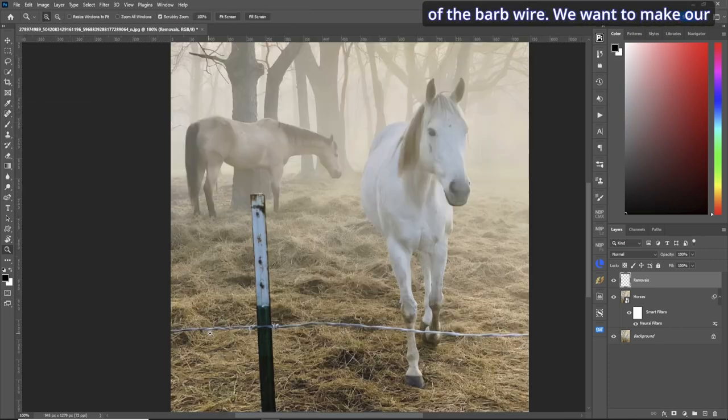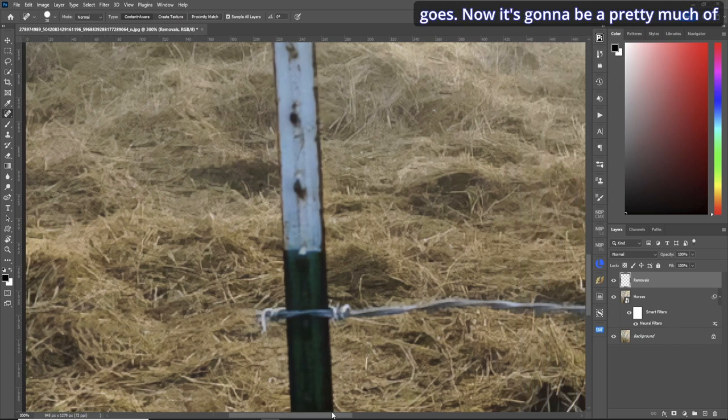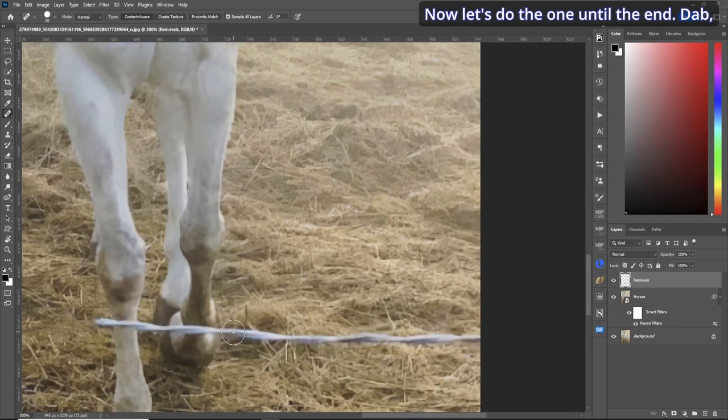We're going to use the spot healing brush tool. Zoom in on part of the barbed wire and make your brush size a little bit larger than the wire. This is good practice for holding your shift key — first dab, hold your shift key down, and away it goes. That's pretty much the method for these straight lines.